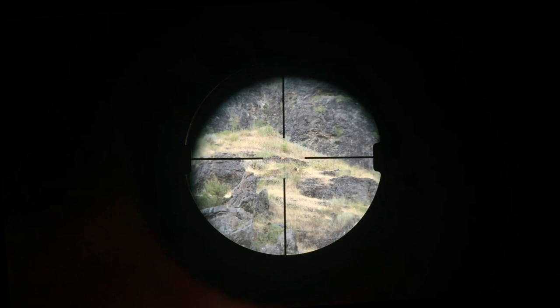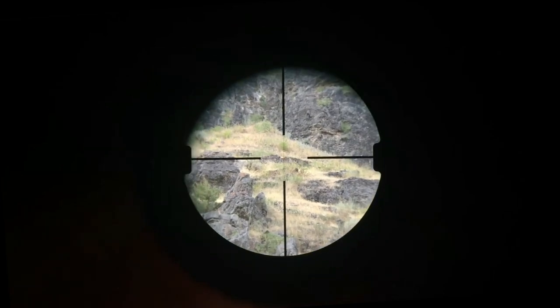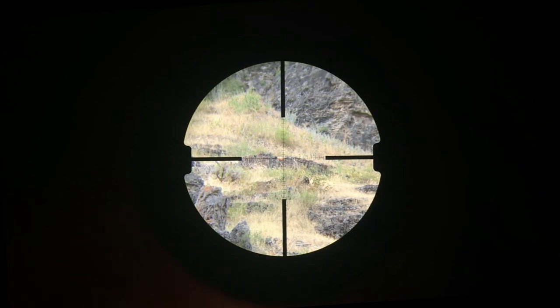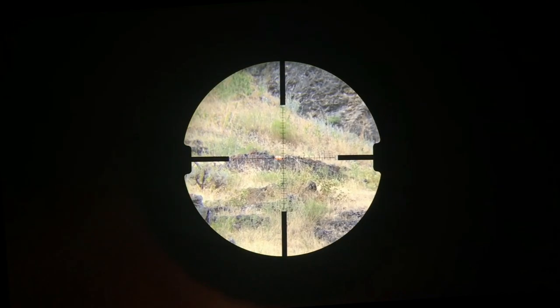Here we have a clay pigeon at about 100 yards. I'm on 3 power. You can see that the center crosshairs are just barely visible — they're a little bit better in real life than on the camera. But as we go ahead and zoom in, you'll see it starts to get noticeable. About right here around 7 power, you can really start to pick up the crosshairs. As you continue to go in, those stadia become a little more visible, and the center dot shows up as well. You can see it now that I've moved over onto the clay pigeon.